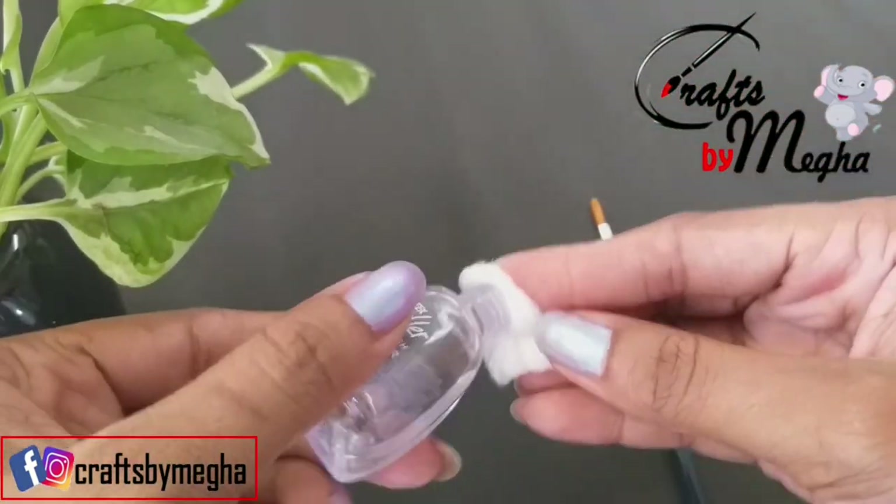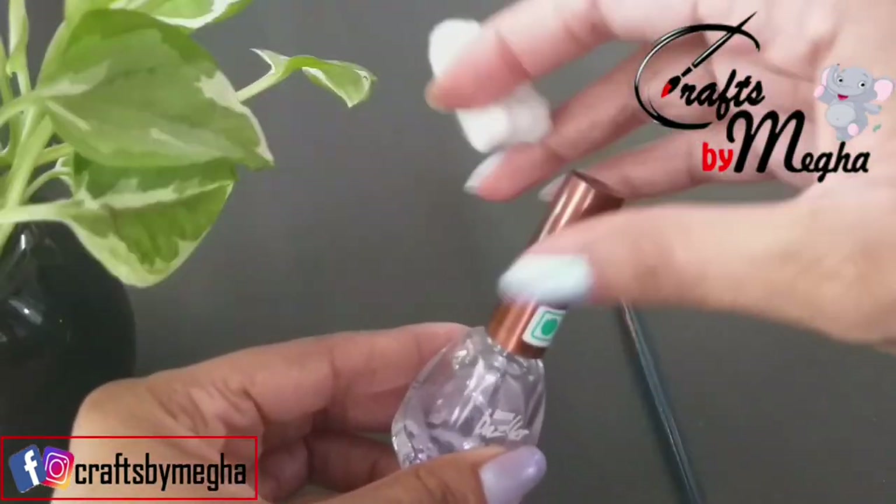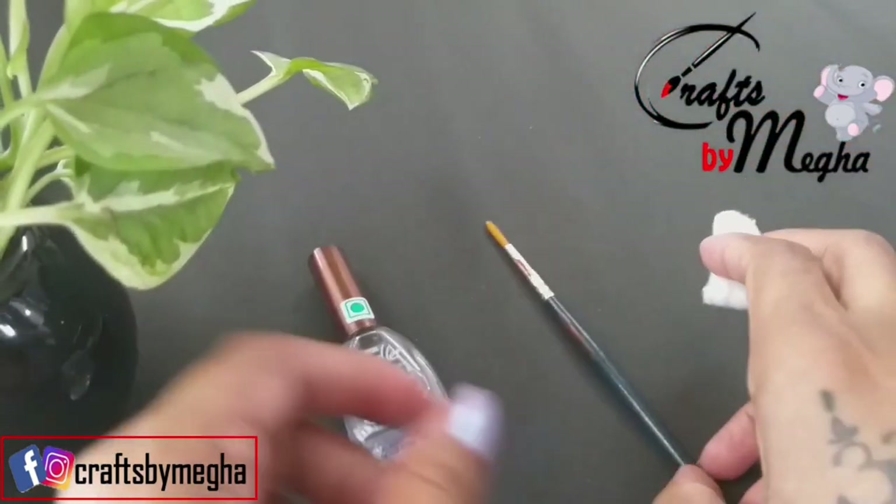We are going to wipe it with the brush handle and clean it with the brush handle.